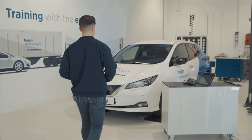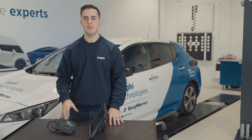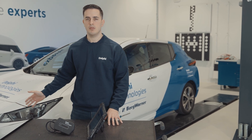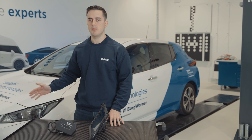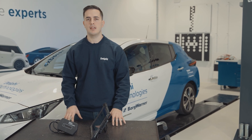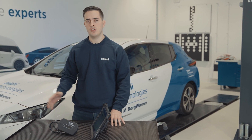Hi, I'm Ruben from Delphi. In this video, I'll show you how to program a TPMS valve in this Nissan Leaf. Let's go. We have replaced one of the TPMS valves on this car because the previous one was not working properly, and now it is necessary to program and carry out a learning process in the TPMS ECU for the newly installed valve.